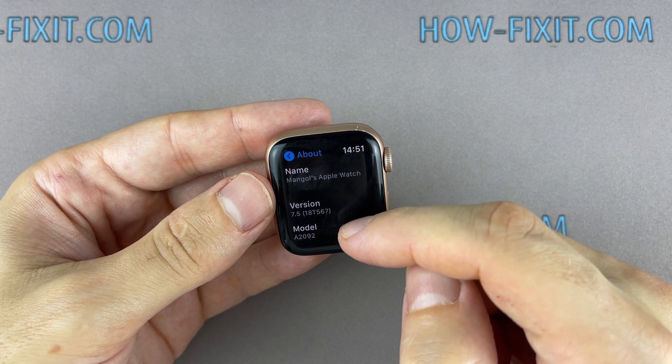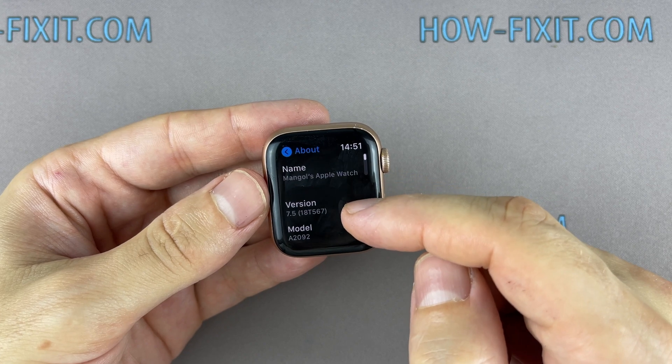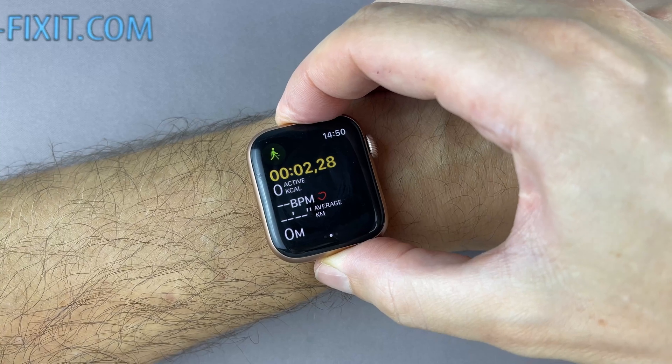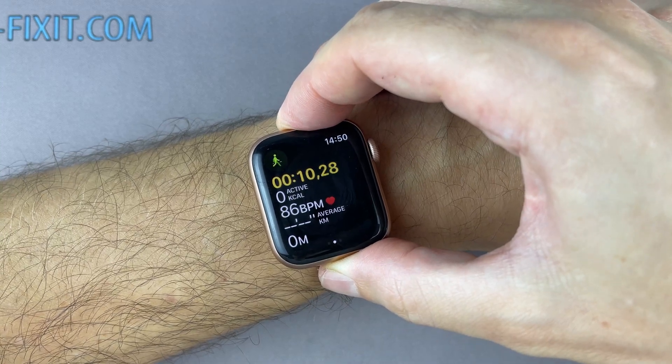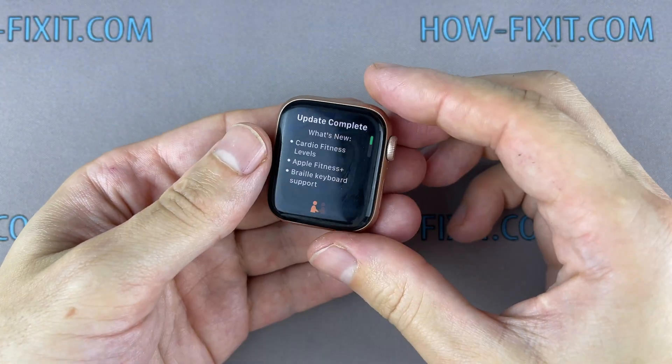As you can see, the watch identifies itself as model A2092 — this is the Apple Watch Series 5 40mm case. All other functions like the heart rate sensor and wireless charger work fine. Now we have a completely working Apple Watch Series 5 in an Apple Watch SE case.